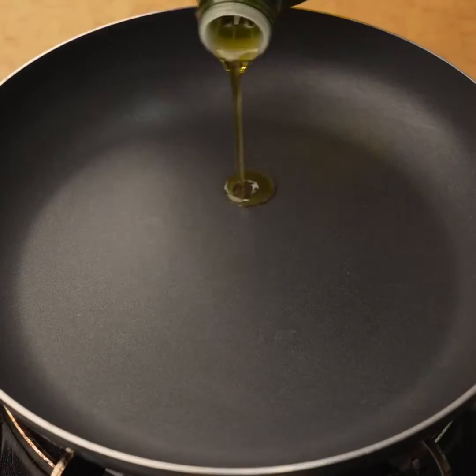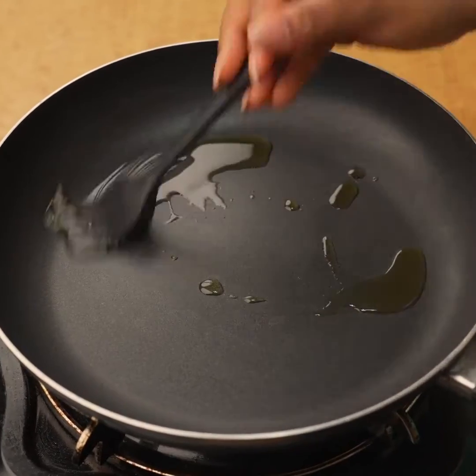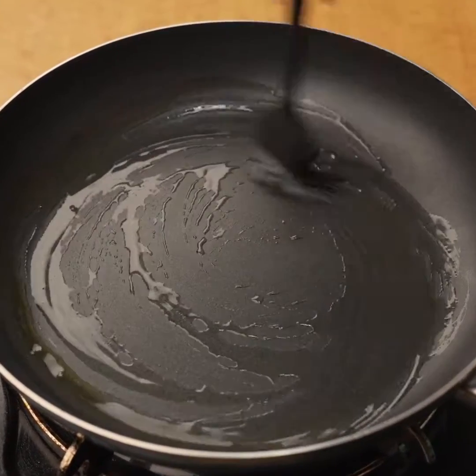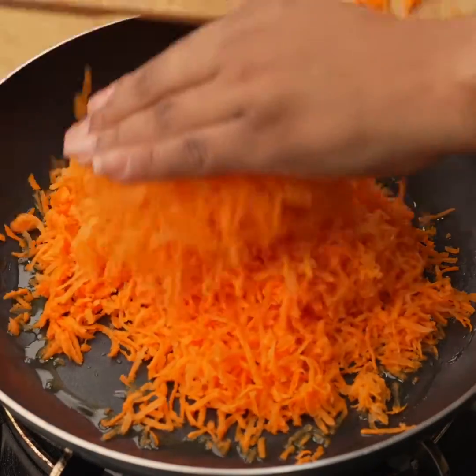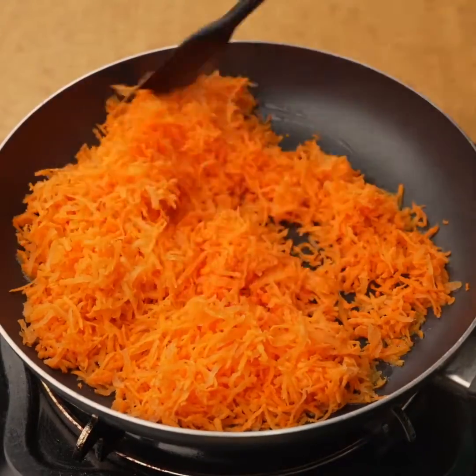Now in a pan I will add a little olive oil and spread it over the pan with the help of a kitchen brush. Once the oil is sprinkled, I will add the carrot that I have grated and cook it for three minutes or until it is soft.